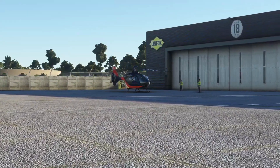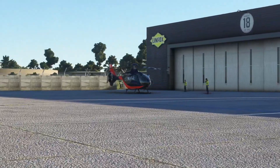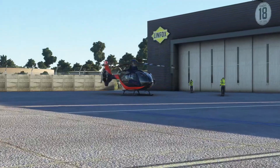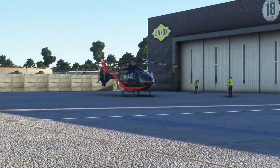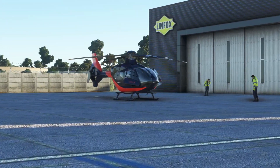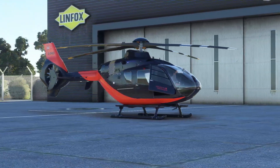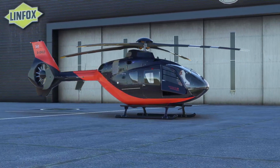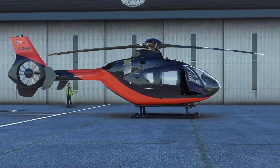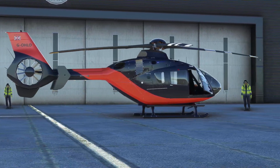Hello again everybody and a very warm welcome back to the channel. It's been a really long time but for the first time in many months we're checking out the latest updates to the H-135 Helicopter Project, the freeware version from High Performance Group. All the links are in the description down below. We're at Melbourne Essendon with the Orbex scenery, the home of Orbex, and we'll be enjoying the very recent world update for Australia as well, which is really exciting.